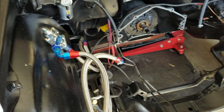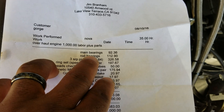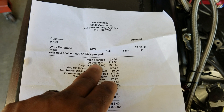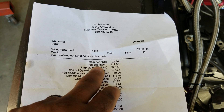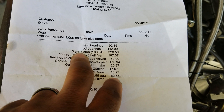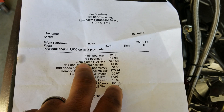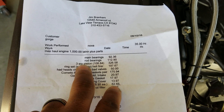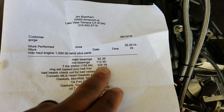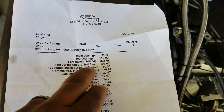Three weeks later, here's what was done: new main bearings and rod bearings — race bearings with some kind of coating. Three new pistons: one was damaged and the other two had a little lift. He ordered three pistons and a 326 ring set — hellfire rings, which are nitrous rings.